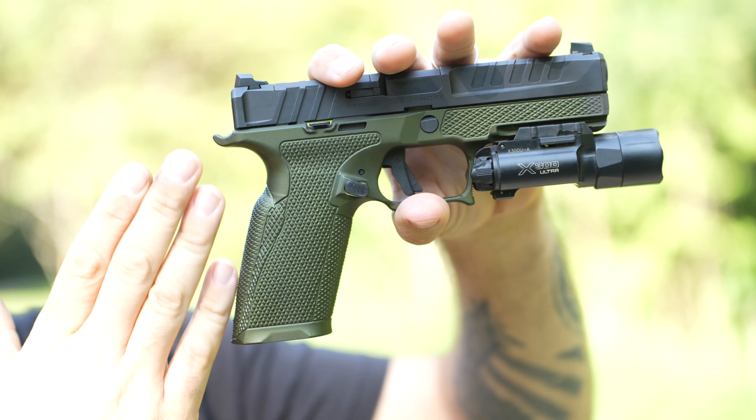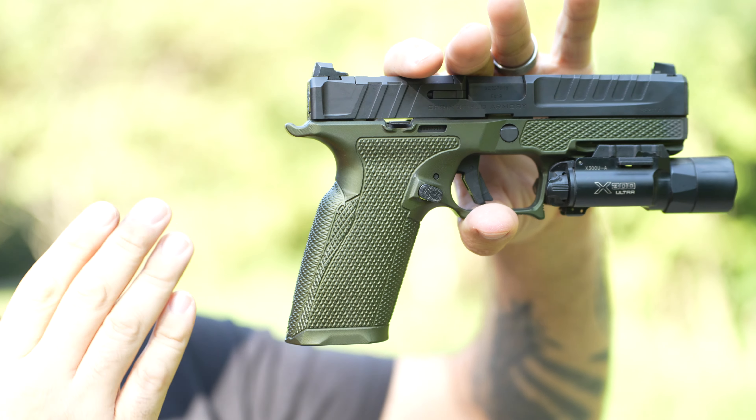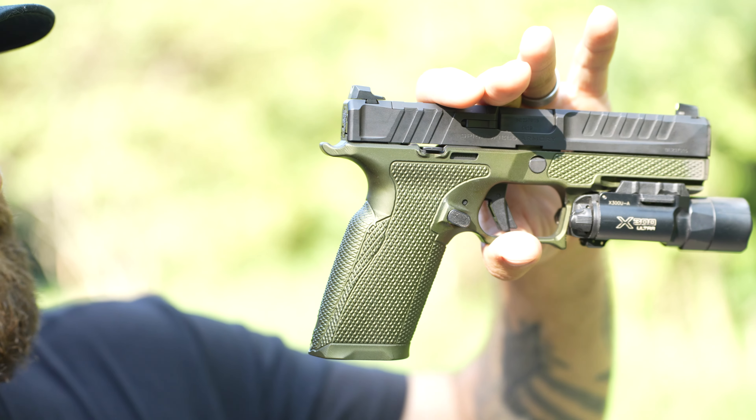The version that's anodized in OD green — a little olive drab — perfect for my native Tennessee habitat. It's beautiful. We're going to test feel, fit, performance, price, and total value. First, let's start with feel.